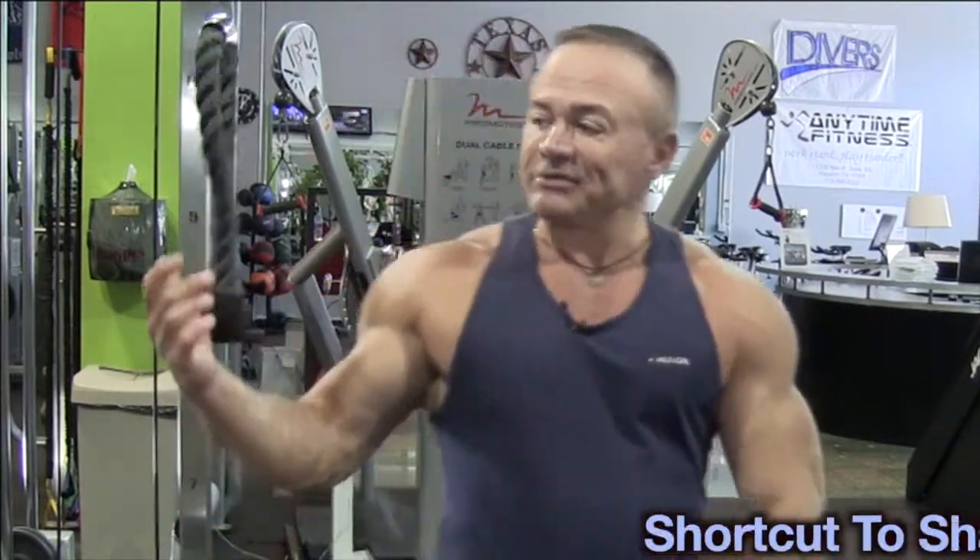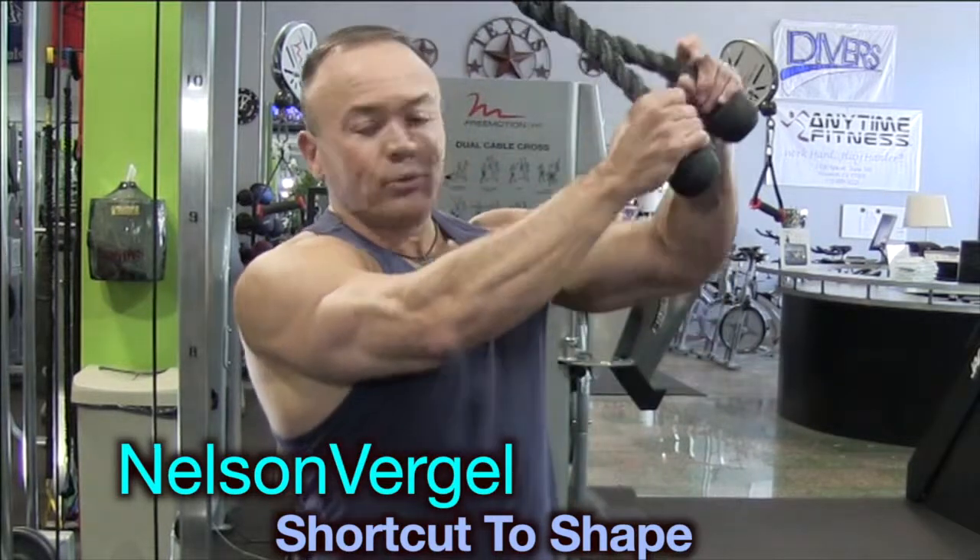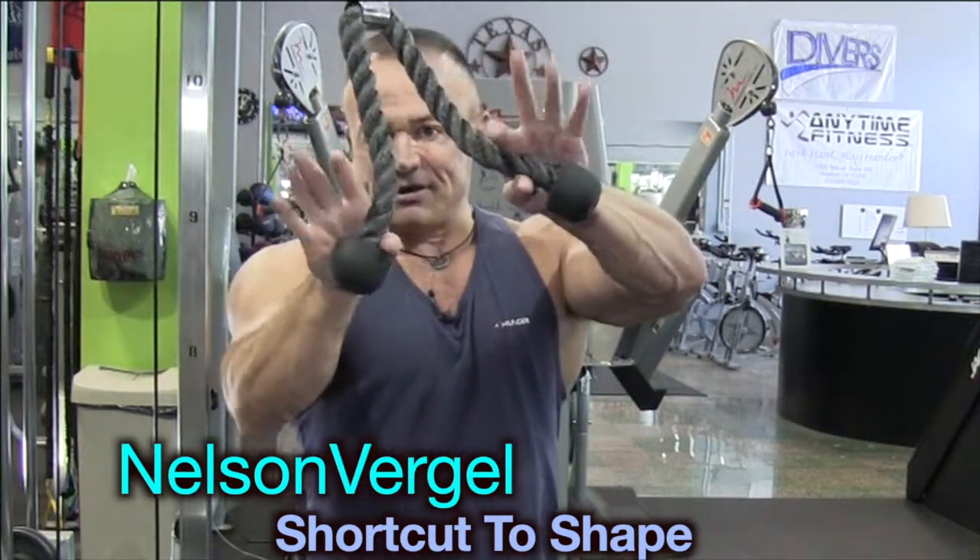Hello, my name is Nelson Virgil. I'm here to explain the overhead cable pulls using the ropes right here.